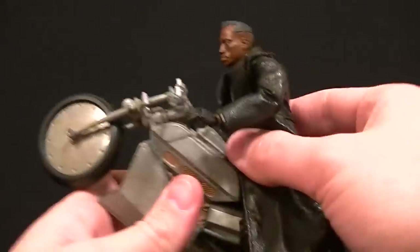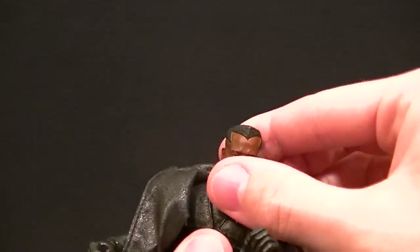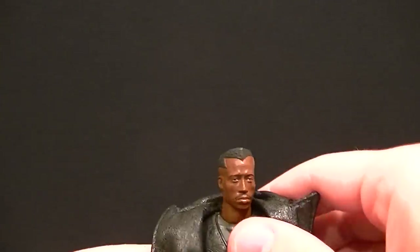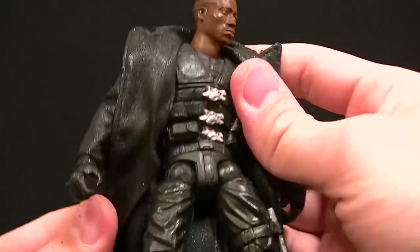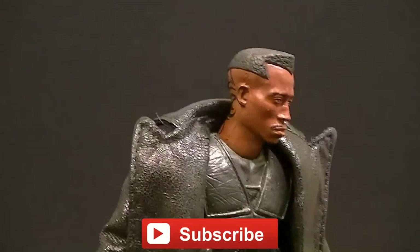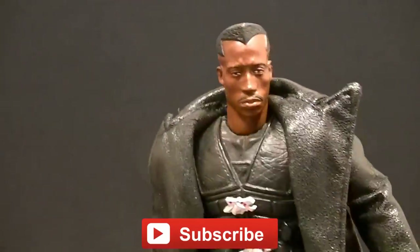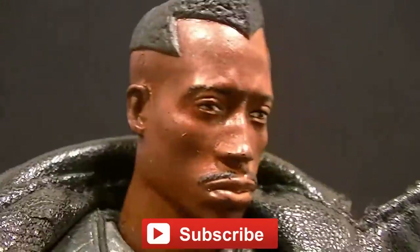It's just one heck of a figure for the price point — I don't think you can beat it. I'm going to put him in some poses so you guys can see him in action, but that pretty much covers it. I definitely recommend this figure 100% — it's a really, really great figure. Thanks for watching, guys. Make sure you subscribe to the channel so you can see my upcoming figure reviews, custom figures, and other good stuff. And in the meantime, keep collecting.